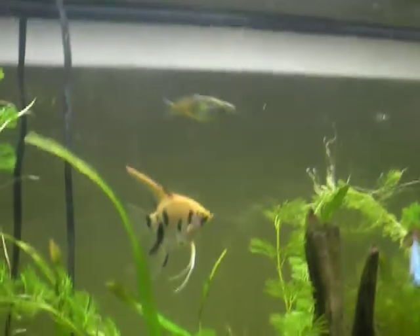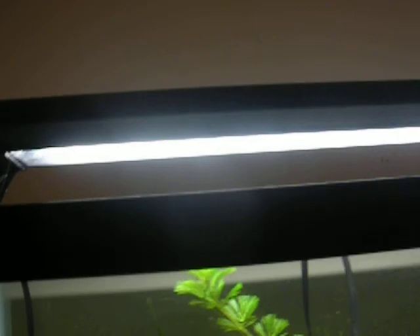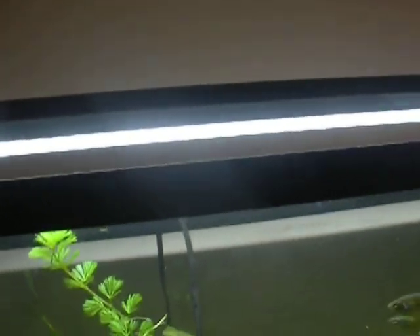The lights we're using are T5s — I don't remember what brand they are — but they're T5 high output lights. And our filter is the Eheim 2217. It's a really good filter.